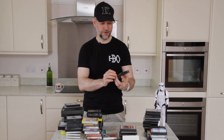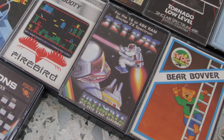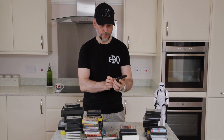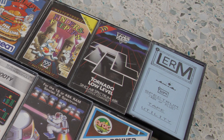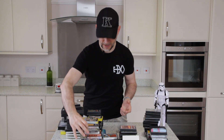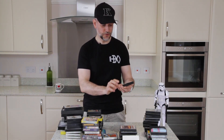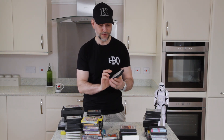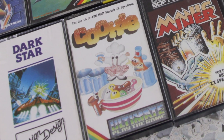Now this one I do recognise — Ultimate Play The Game and it's Jetpac, the classic. We will definitely play that one. For flight simulator fans we have Tornado Low Level — I vaguely remember what the graphics look like and I definitely remember the name. Then another Ultimate Play The Game — they did quite a lot of Spectrum software — and this one's called Cookie, looks like some kind of baking game.